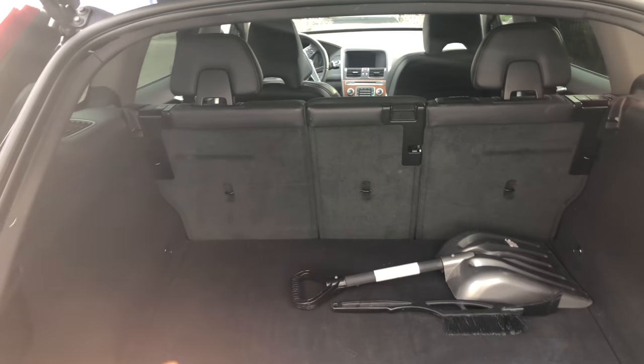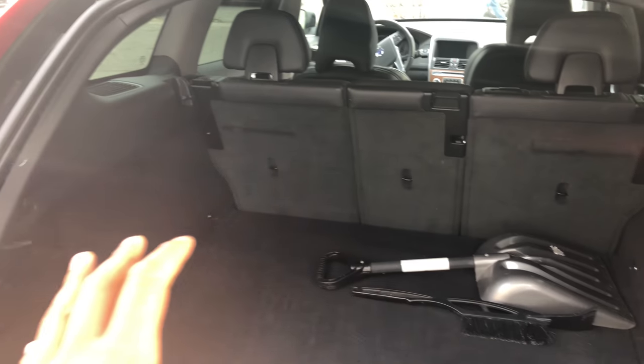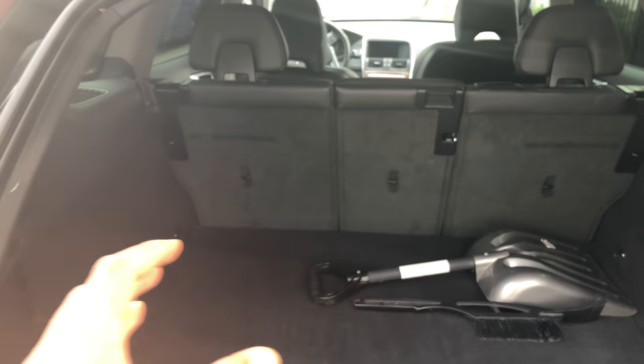All right, this is the Volvo XC60, the 2016 version. I'm going to show you how to lay down the rear seat. For instance, you want to put some extra stuff in your rear seat, like a Christmas tree or something like that — I'm going to show you how.